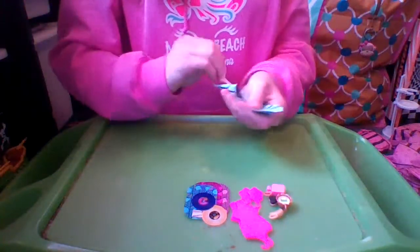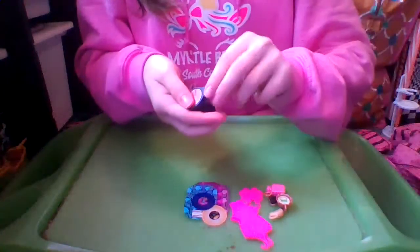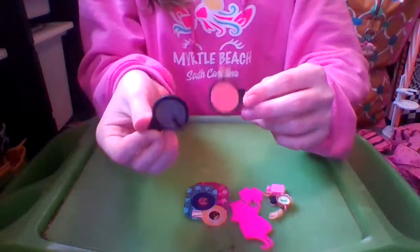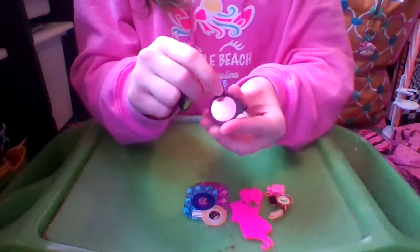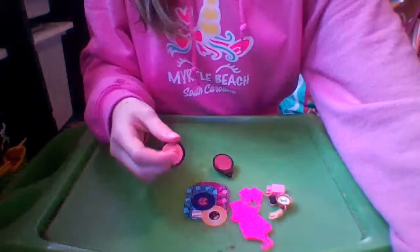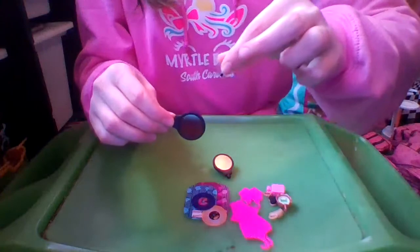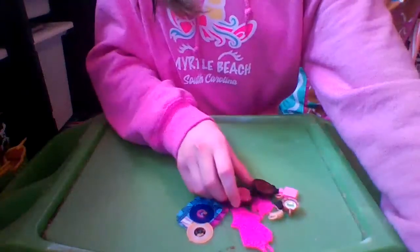In the last blue bag we have some more stuff for the car — two little black mirrors. Let me peel these off — super satisfying! And the next one. Oh yeah, super satisfying. We'll put those on later.